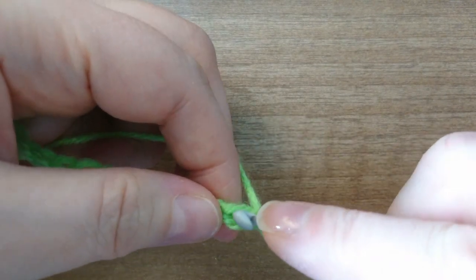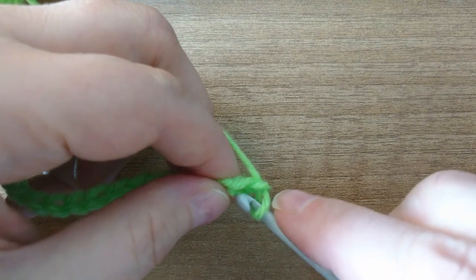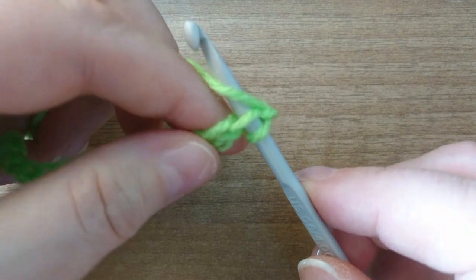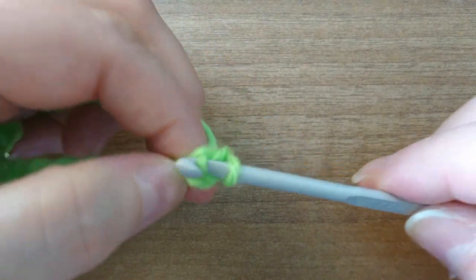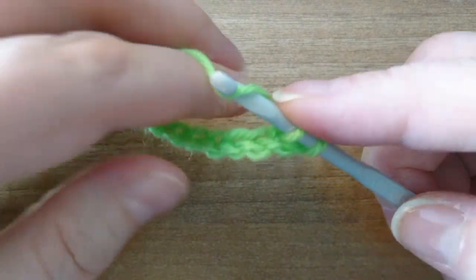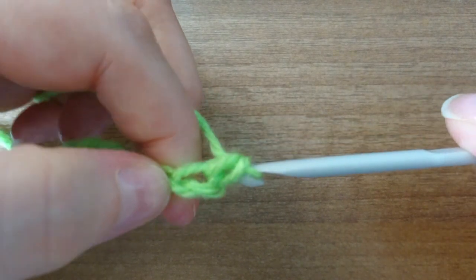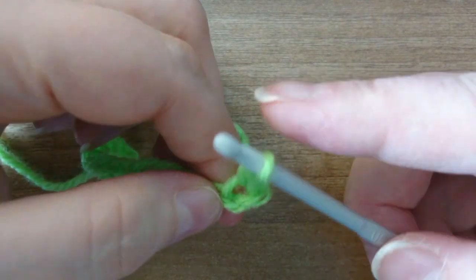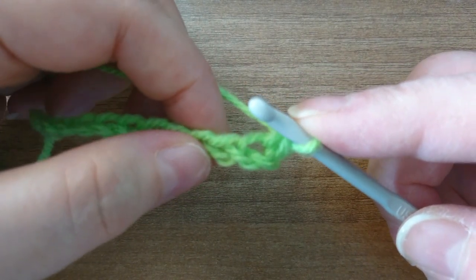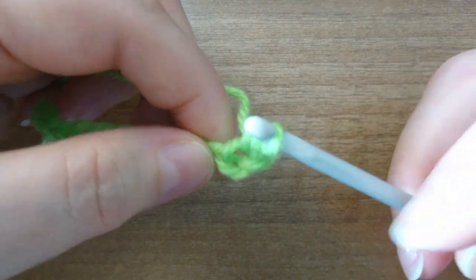We're going to pop the hook straight in the top there — can you see? Straight in the top. Then we're going to catch the yarn, yarn over, and pull through so we have two loops on our hook. Then we're going to yarn over again and pull that yarn through both loops — and there we've made our first single crochet.